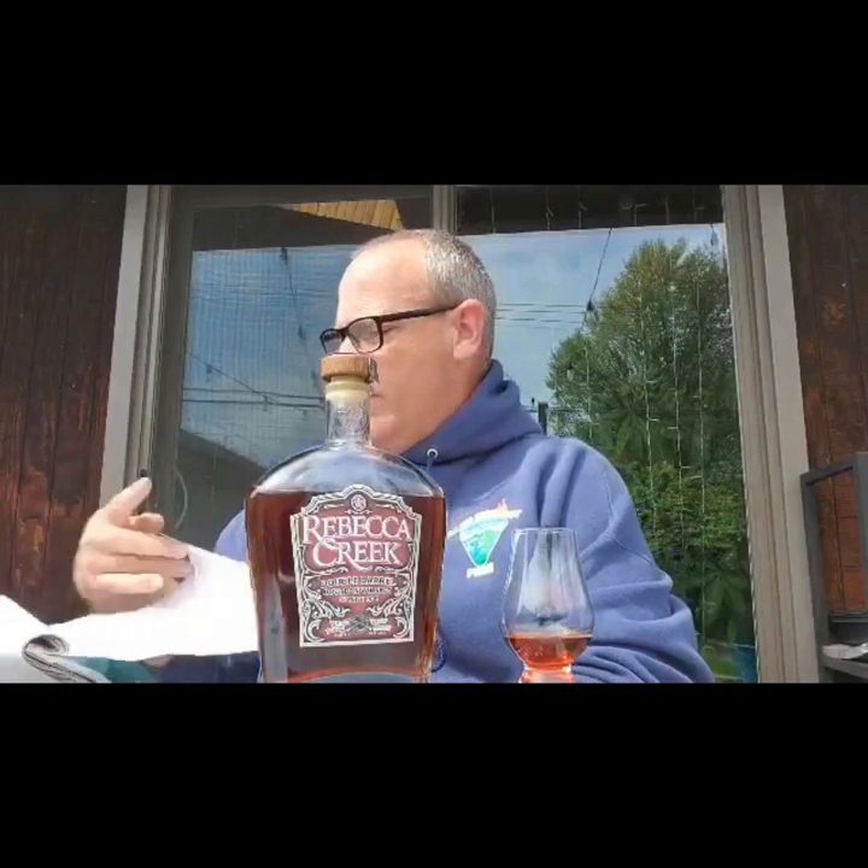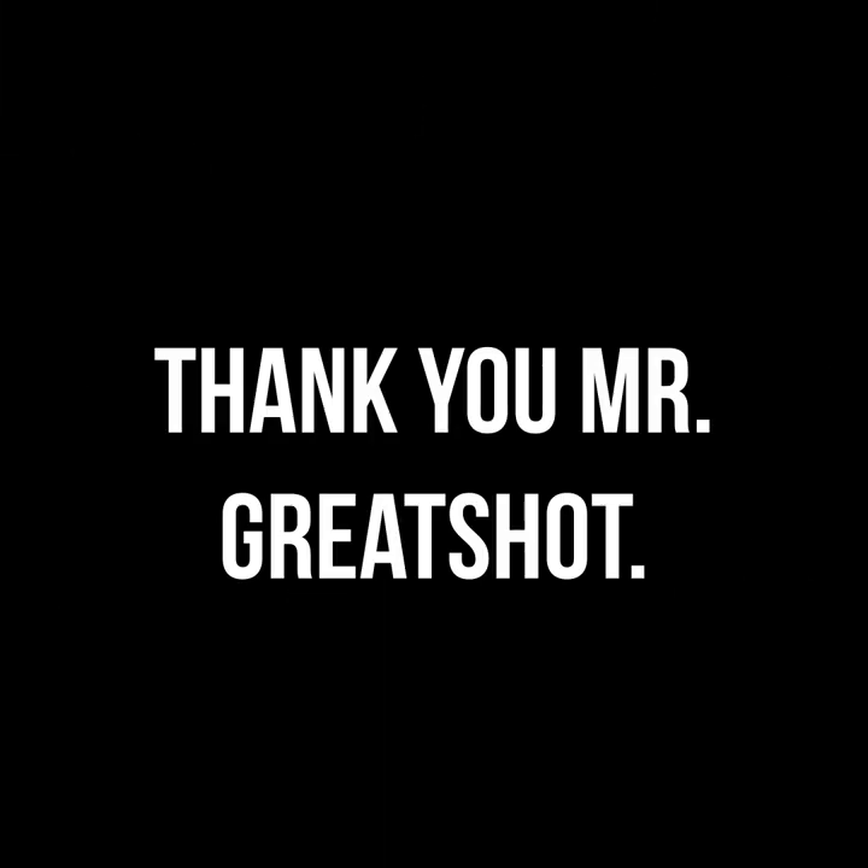Hey everybody, today I'm cutting the small talk and getting right into this Rebecca Creek Double Oak Spanish Finish. It's one I've been waiting for, and I need to give a shout out to Mr. Great Shot for helping me get this. I appreciate it.